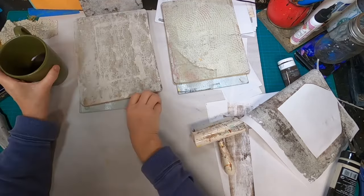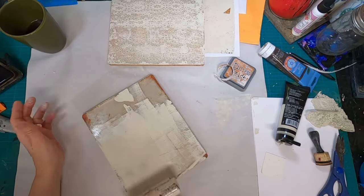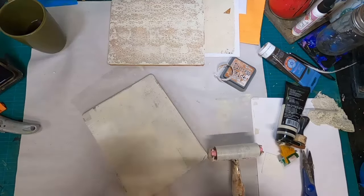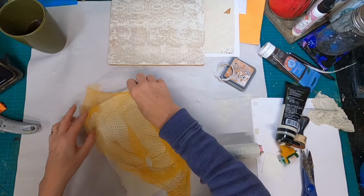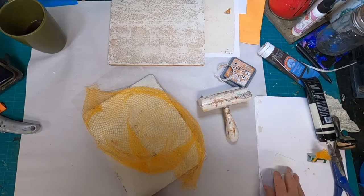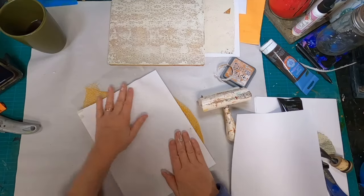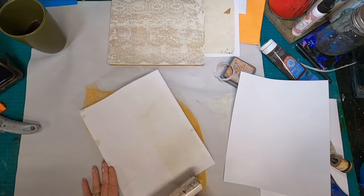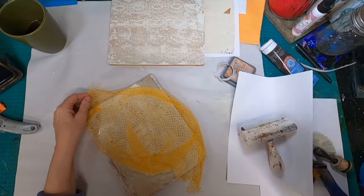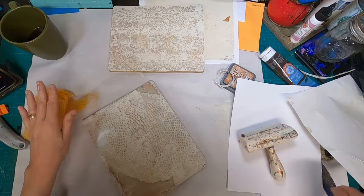Once I have that completed I'm going to set it aside to dry. While that's drying I'm preparing the plate for a second image, and for this image I will be utilizing an onion bag that I have saved out of my kitchen. I'm trying to use items that everyone has to make this an easy and accessible project. I'll pull some of that excess paint out of the onion bag holes and now I'll pull that bag off and set it aside to dry.